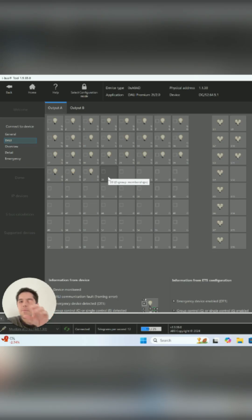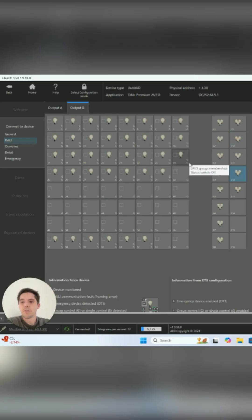You're finding the individual lights and mapping them to groups, and then from the KNX end we can either control an individual light fitting or a whole group. There's output A and we can go over to output B, which are our two Darley lines. This software is super powerful because we can do most of our work from the office, which is great. Let me know what you think and let me know if you have any questions.